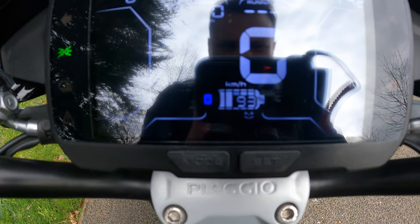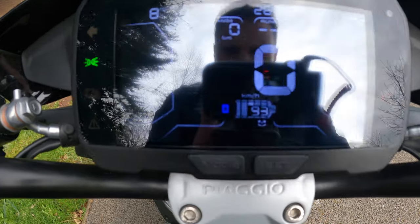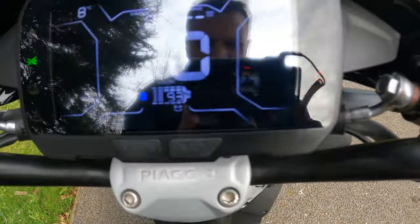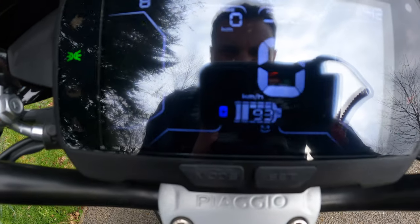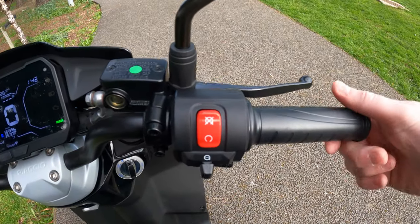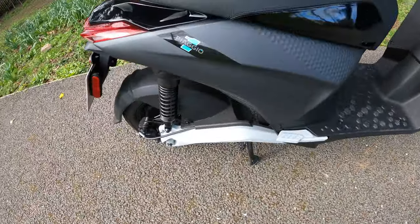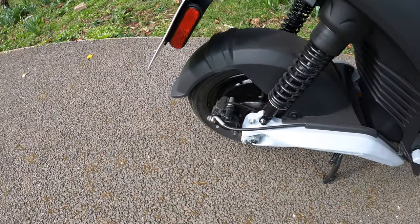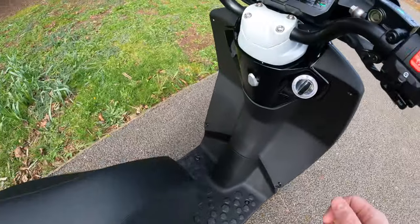To engage a mode — say Sport — it'll flash on screen. Press one of the brakes and hold the button down, then it'll say 'ready.' There is a centre stand on it. And if you twist the throttle you can see it is a hub-mounted rear motor. Let's turn this off.